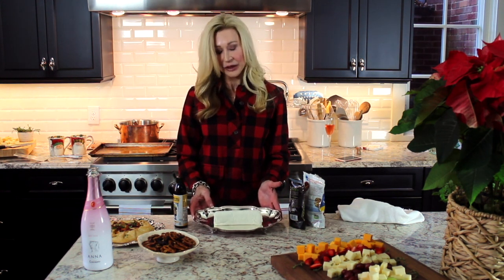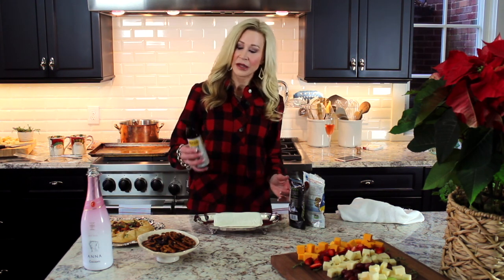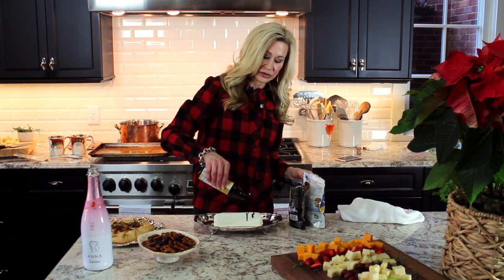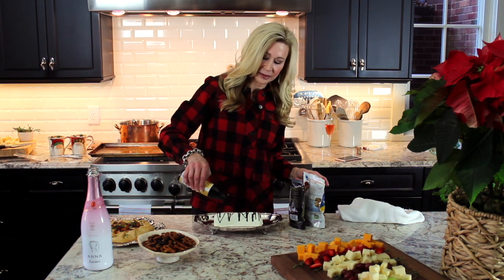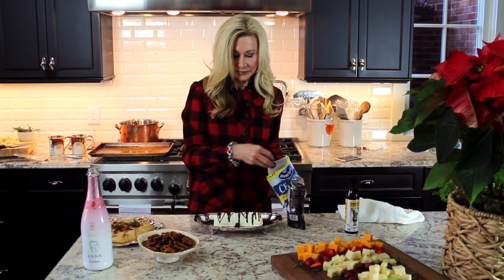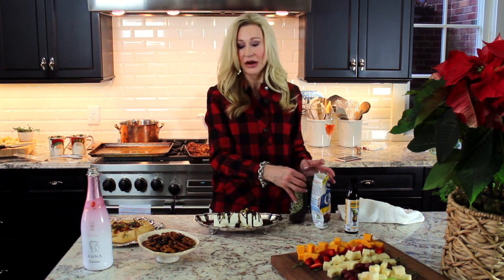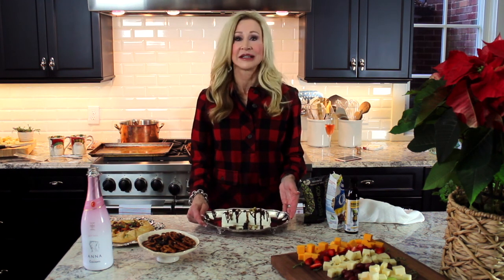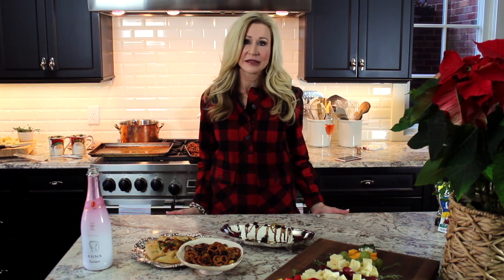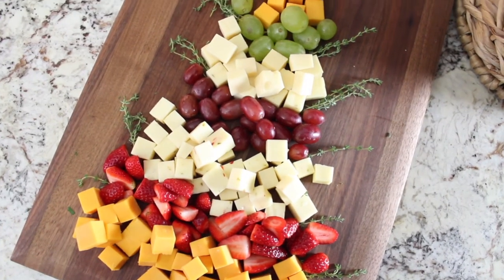For my last hors d'oeuvre, this is a log of goat cheese on a pretty silver tray. A trick with goat cheese is to freeze it first — then when you cut it out of the package it stays nice and doesn't get mushy. This is just a store-bought balsamic reduction; I'm going to swirl it on to make it look really pretty, then sprinkle some dried cranberries and a few pistachios over the top. You can serve this with any cracker and it's a very delicious hors d'oeuvre — it takes seconds. So I've shared with you four really easy things to make for a Christmas dinner or party. I hope you all have a very Merry Christmas and stop back in the new year!